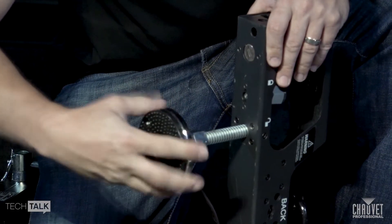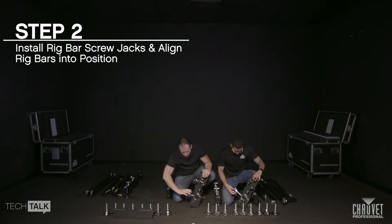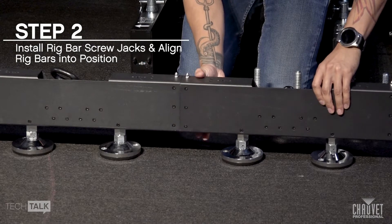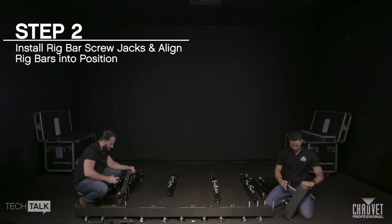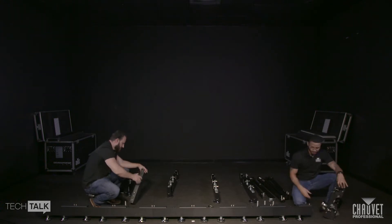Install two screw jacks on each rig bar and place them into position using the magnetic alignment hardware found on the rig bars. As a reminder, these dual function rig bars are sold separately and not included in the Ground Support 2 kit cases.